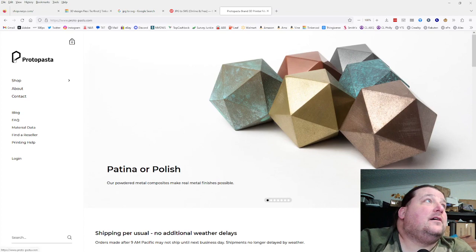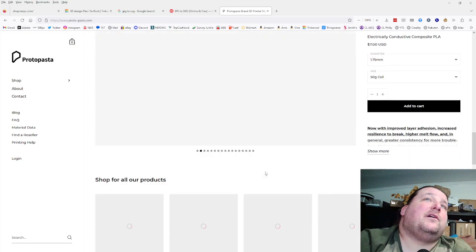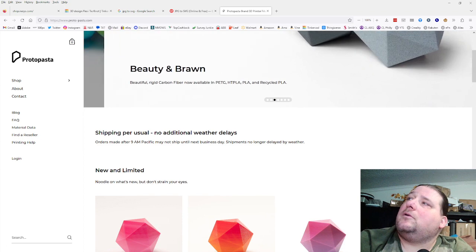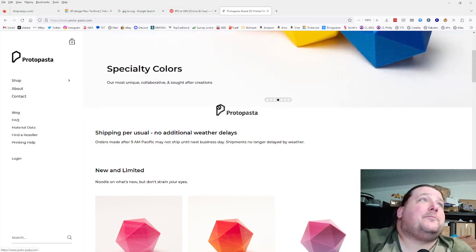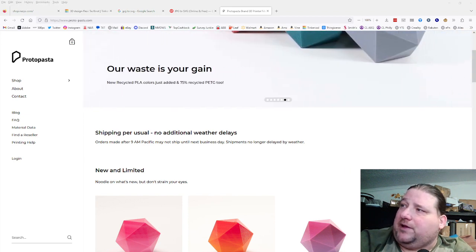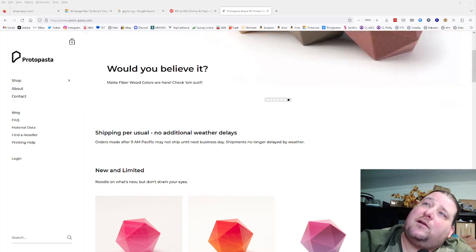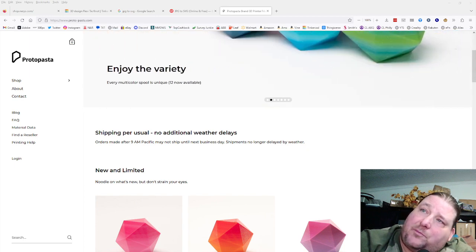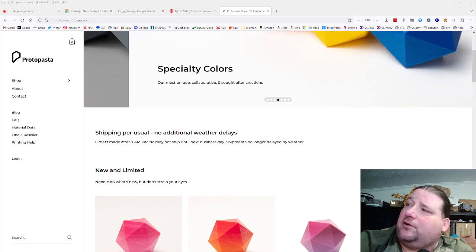There we go — Proto-Pasta does have a symbol. There it is. It doesn't have to be a very large image. It's a WebP file, but I can open that and save it as a PNG because it has shading layers that might not appear in a JPEG.